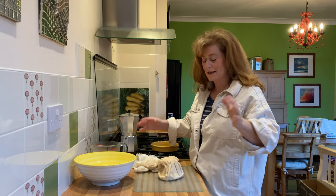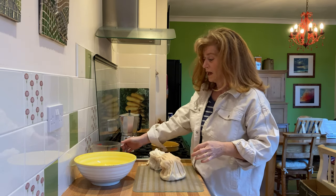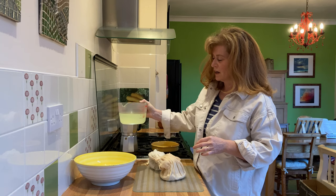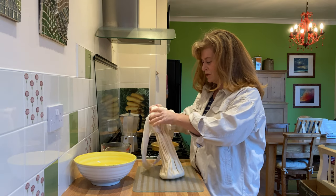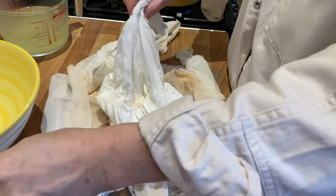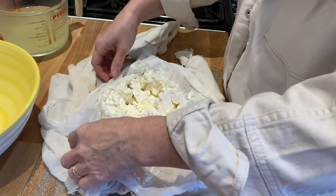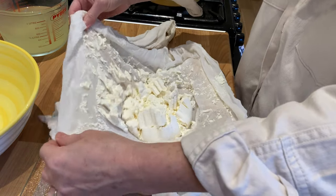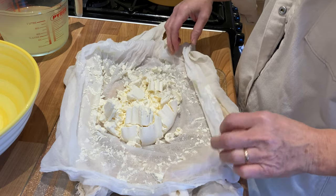Here we are 24 hours later. I've taken the bag of kefir milk down and poured off the whey - that's how much we've gotten off, about half a litre, quite a lot as you can see. We'll just open up this muslin bag now and see what's inside. And there we go - you can see all the kefir curds that are left over. I'm going to transfer those over into a bowl and mix our seasonings in. You can just scrape the curds off the cheesecloth so that you don't lose any.